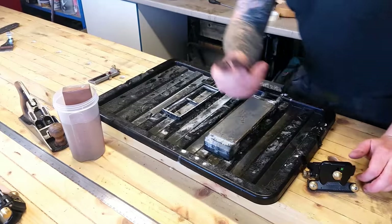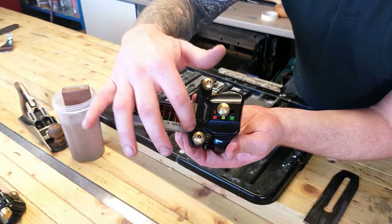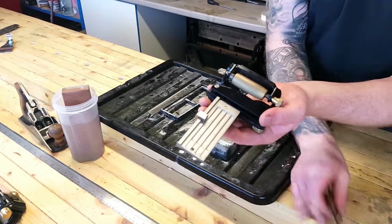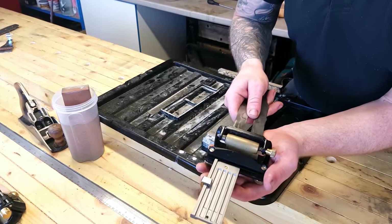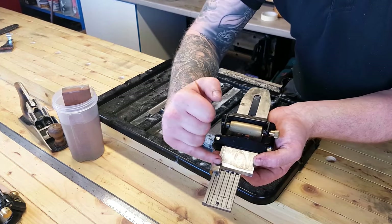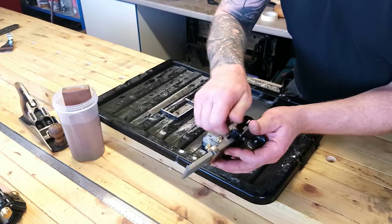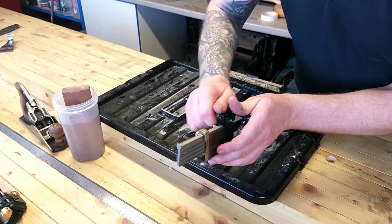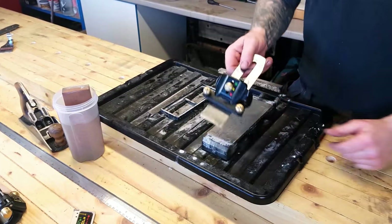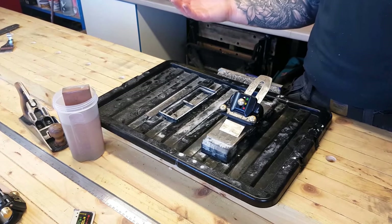Our plane blade is a two-inch blade. We take our fence, slide it on, line that mark up to two inches roughly — it doesn't have to be exact. Tighten that down, turn it over, take our plane blade, slide it through our clamp up along the side of our fence and up to our stop. That keeps the blade square and ensures the angle is 25 degrees. Tighten down our clamps good and tight, remove our fence, and we're ready to go. Nice and quick, easy, and very repeatable.